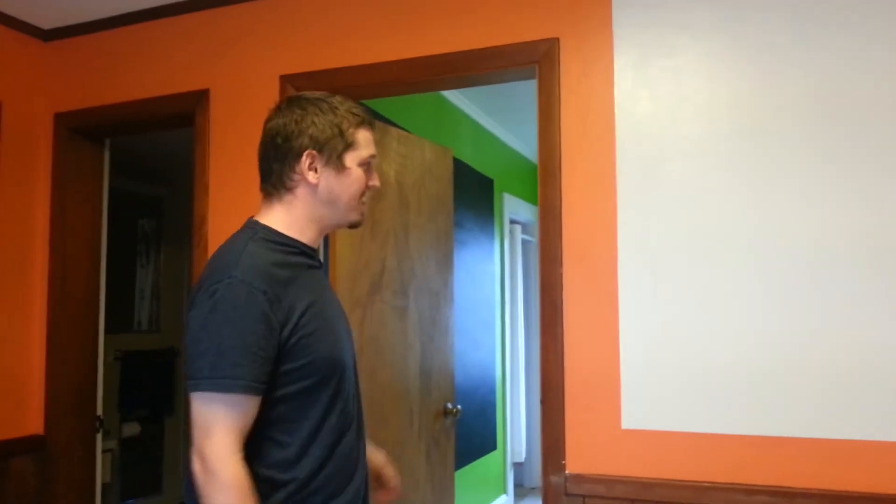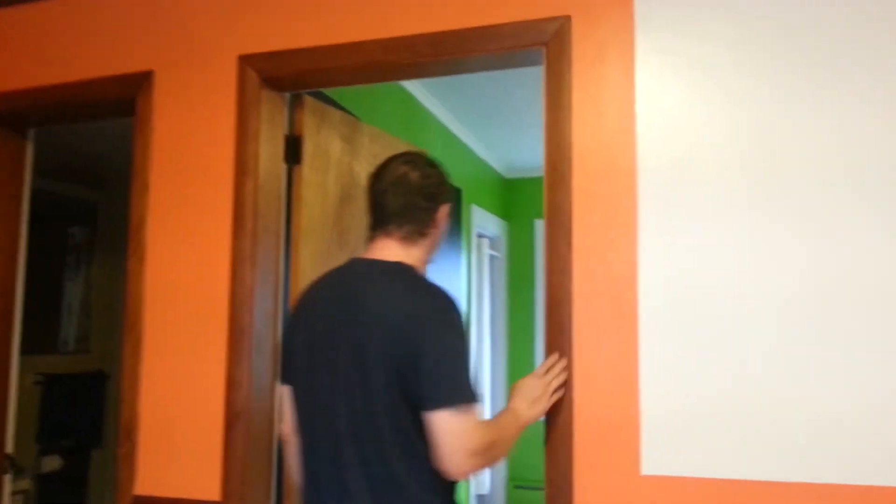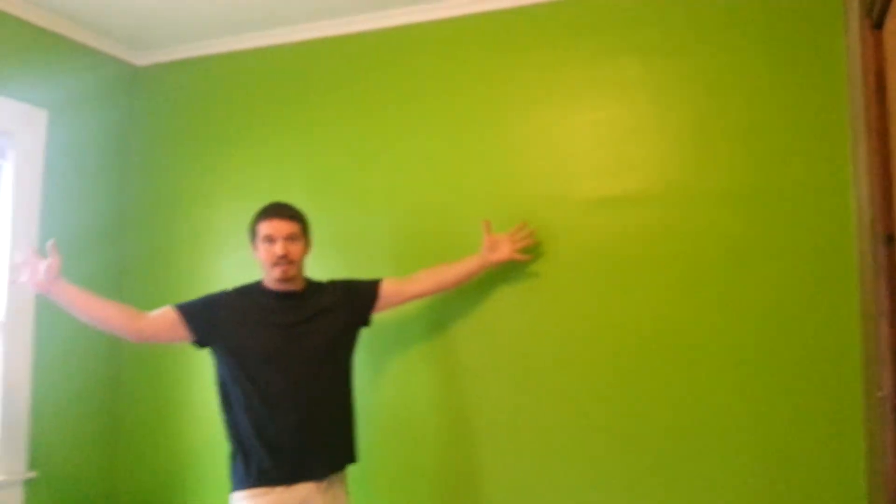We had a friend who helped — a professional painter — and his expertise and his steady hand really helped make this look really nice. Now in here we have the green screen studio, AKA the maid quarter slash Anya's room. This is Electric Lime — it's kind of like a radioactive green.